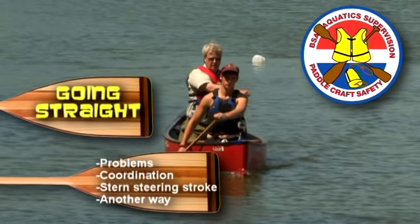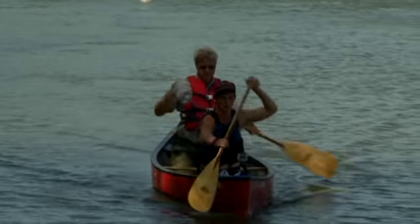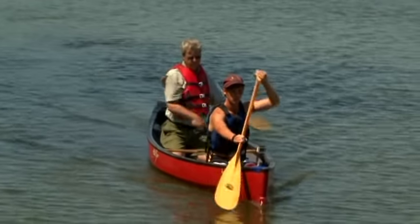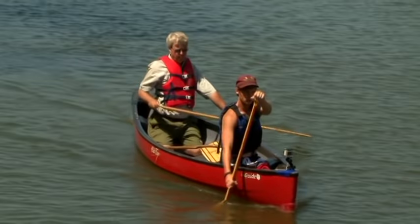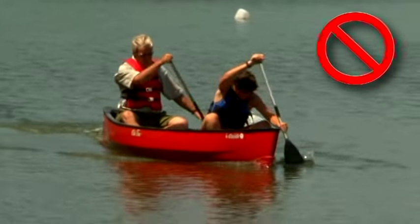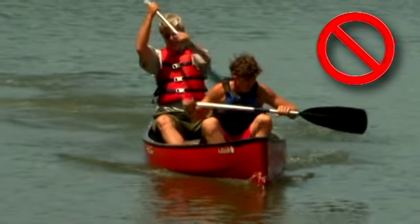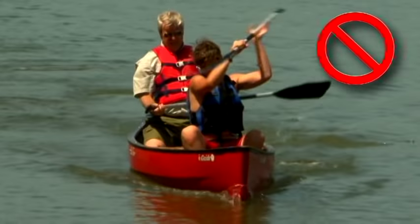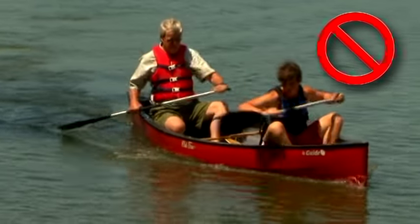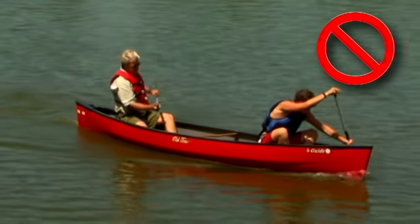Going straight with two paddlers is not that difficult, but seldom comes naturally. It takes teamwork and initial concentration on how the canoe responds to the paddle. Once learned, it becomes automatic, but it does take practice. Knees in the air and both paddles on the same side are signs of beginners. Paddling on the same side quickly moves the canoe off course. Switching sides snakes the canoe back in the desired direction, but it then goes off course in the opposite direction. The typical response is to randomly switch sides as each paddler attempts an independent course correction.